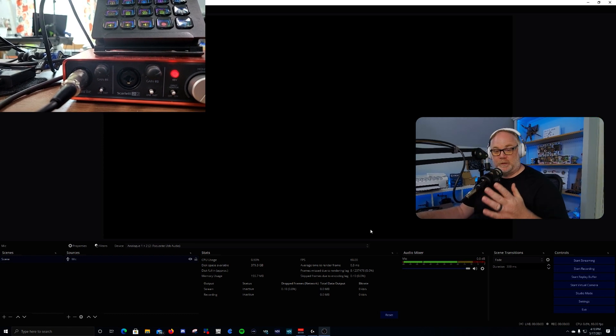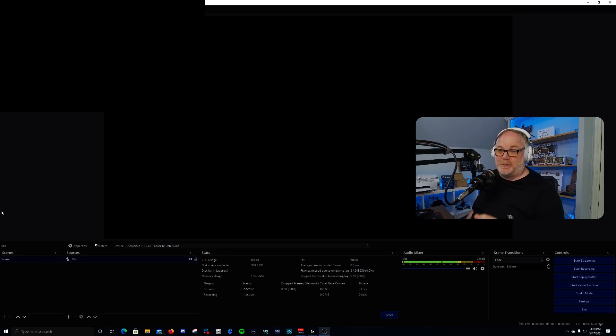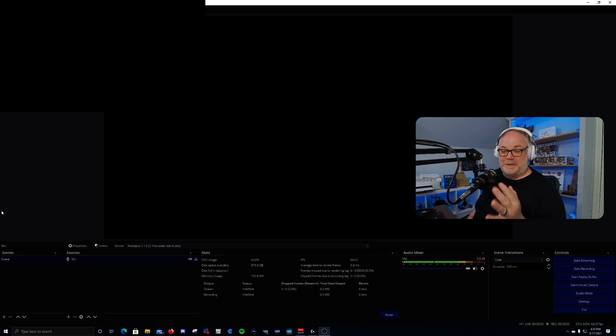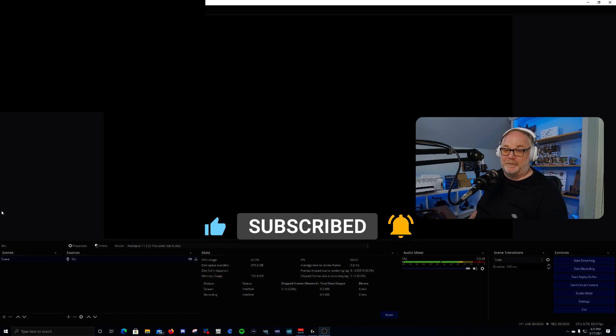That is it for the end of this video. I appreciate everybody hanging out. If this helped you out, hit the like button and comment below — do everything you can to help feed that algorithm. I hope this helps somebody out. If it did, show me some love by hitting like, subscribe to the channel if you haven't done so already, and hit that bell for notifications so you know when other videos go live. Everybody have a great rest of your week — we'll see you later, bye.